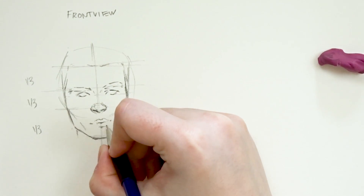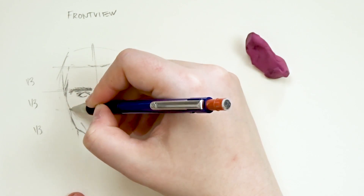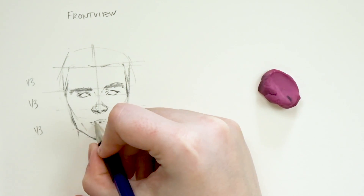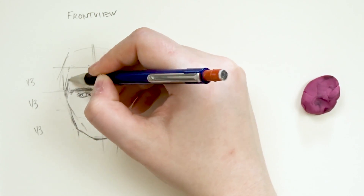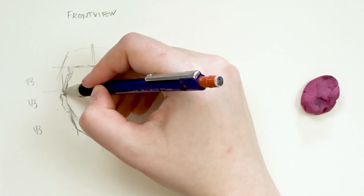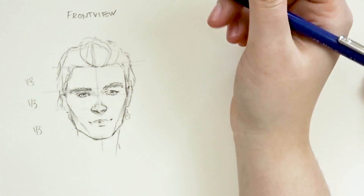I always tend to start with the nose because the nose is a focal point for determining the size of the eyes, where the eyes will appear, and also the length of the lips. So I always start with the nose and from there I continue with the eyes. The eye length is typically the same size as the width of the nose, and I start drawing the corners of the eyes first because they align with the tips of the nostrils. As for the lips, I start with the corners because they align directly with the eyeballs. I typically align the lip corners with the eyes or the irises to determine how wide the lips will be.